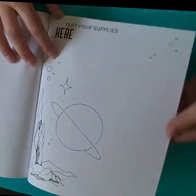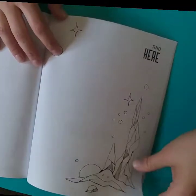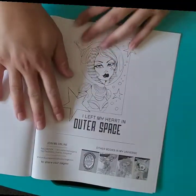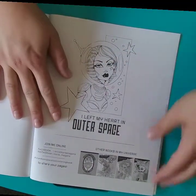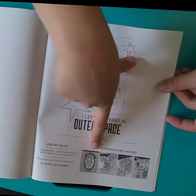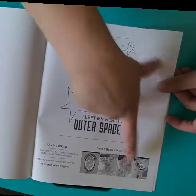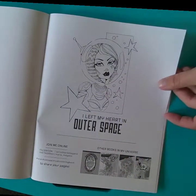Here she's included a couple of test pages, which I absolutely love. You can check out your material and make sure they work on her paper. And the last page has her other books: Spooky Sweets, Dark Garden, Desert Muse, and Wee Wicked. I still need to get my hands on Desert Muse.